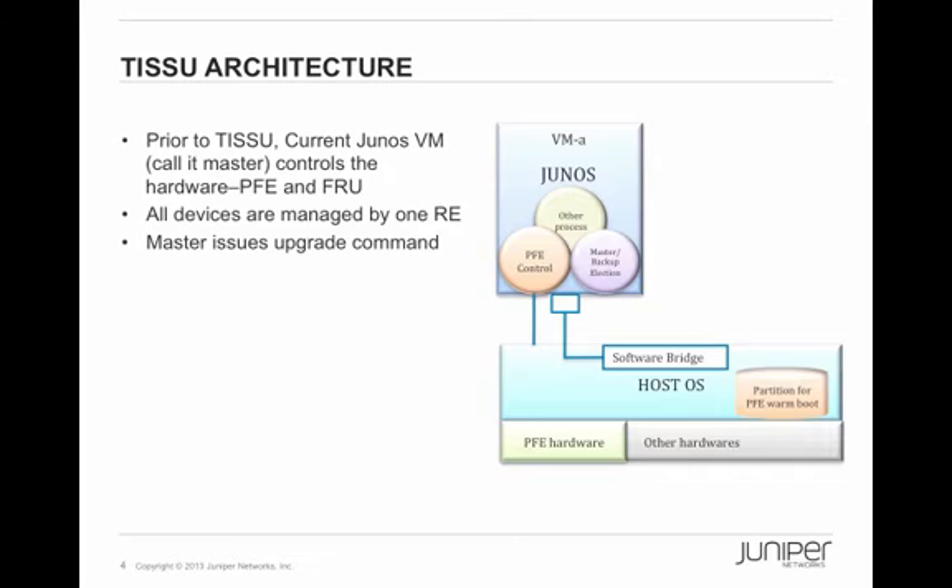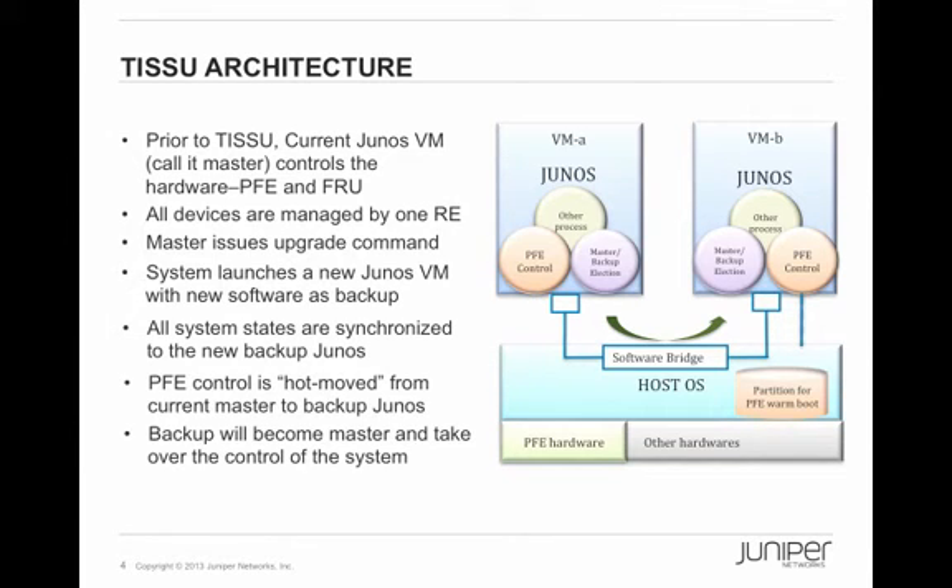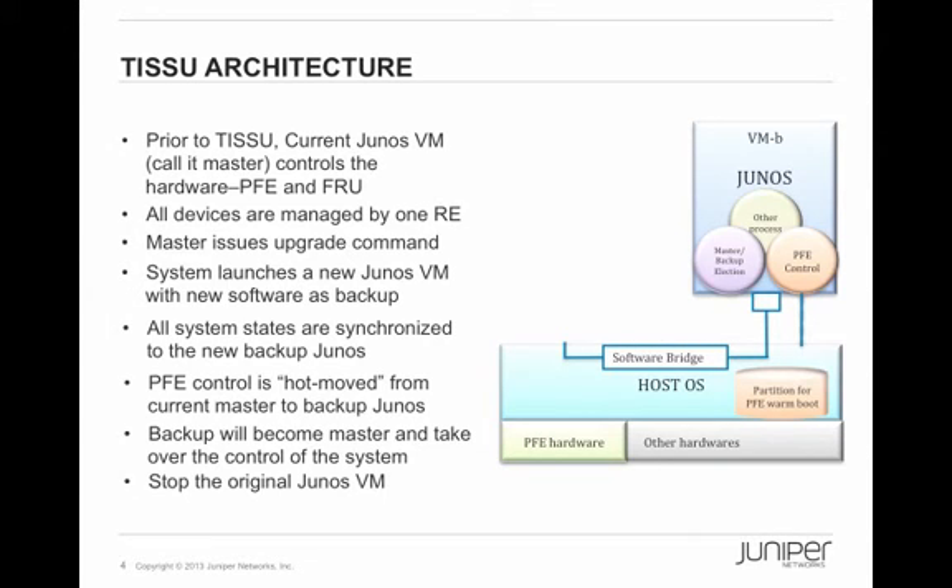Here is what actually happens when ISSU is performed. Before launching ISSU, the current Junos virtual machine — let's call it master — controls the hardware, the PFE, the FRUs, and the system, so all devices are managed by this one RE. Then the master issues an upgrade command. The system launches the new Junos VM with the new software as a backup. All system states are synchronized to the new backup Junos. The PFE control is then moved from the current master to the backup Junos, which becomes the new master and takes over control of the system. Then the original Junos VM is stopped.